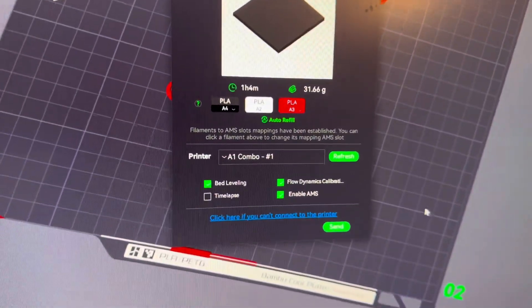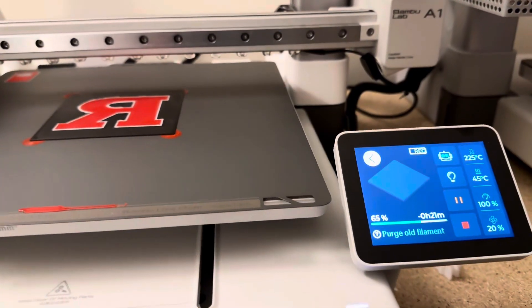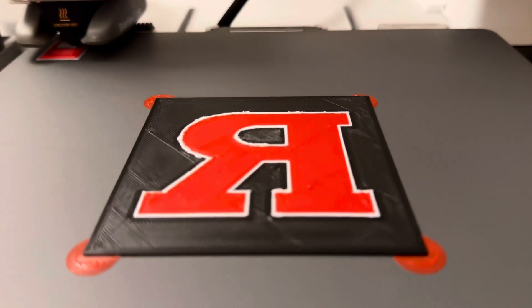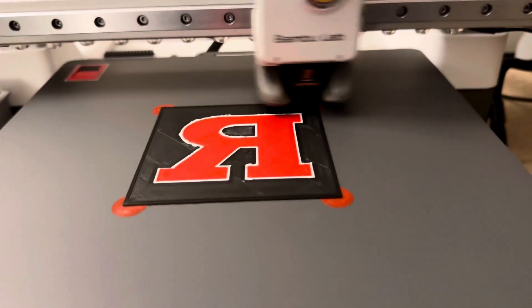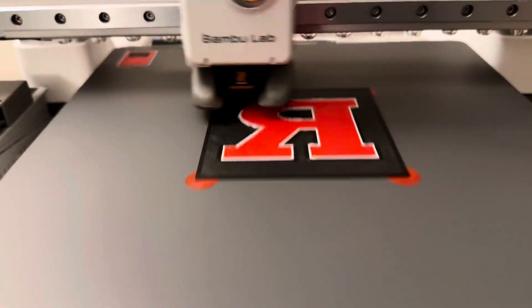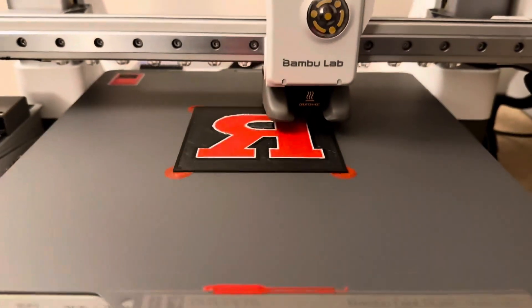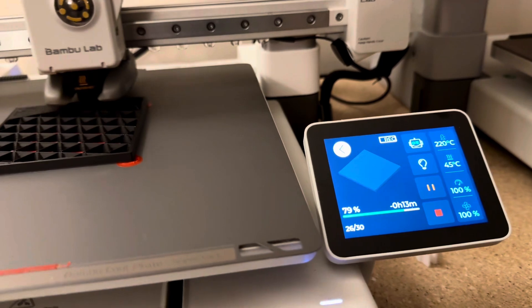It's already sliced — just under an hour. Combo one is good to go. It's purging right now, going to another layer. The first layer went down a little weird, a little shaky. It could be the slicer, but it might not matter once it's all finished because the couple layers after look pretty good. About 20 minutes left — I'll give you an update once it's finished.